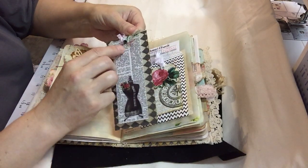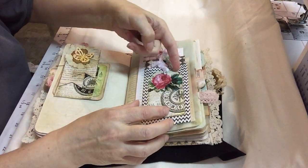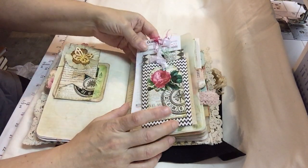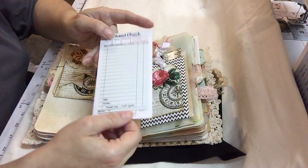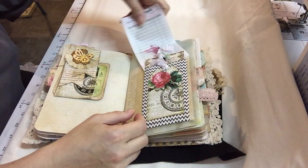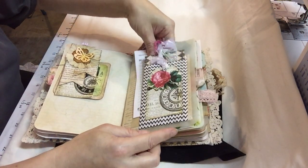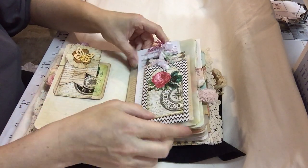There's also a little brad in there — it looks like a little button. This is attached onto here too. This is just another one from the paper collection from Ephemera Vintage Garden. And this is just another guest check for some extra journaling space. It just tucks back here behind the bag — I only put down the two sides.